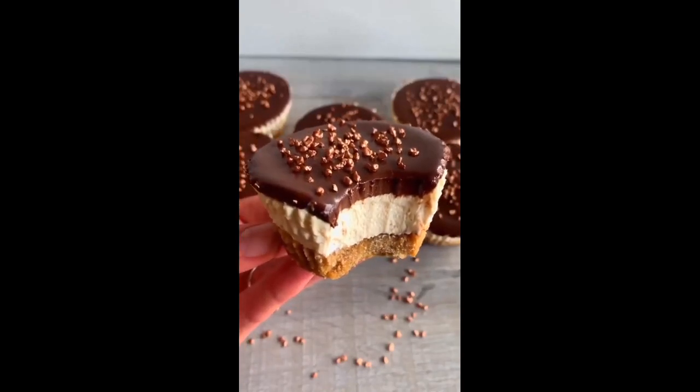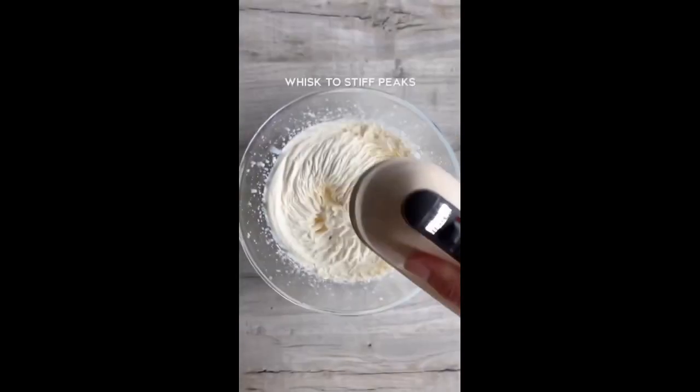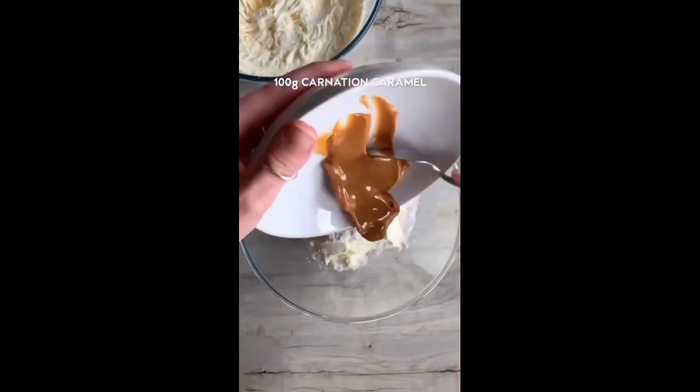This is how to make mini millionaire's cheesecakes. They have a buttery digestive biscuit base, a caramel cheesecake filling, and they're topped with a rich chocolate ganache and sparkly bits. They're super easy to make and they can be ready to eat in less than an hour, as you don't need to chill these ones overnight.